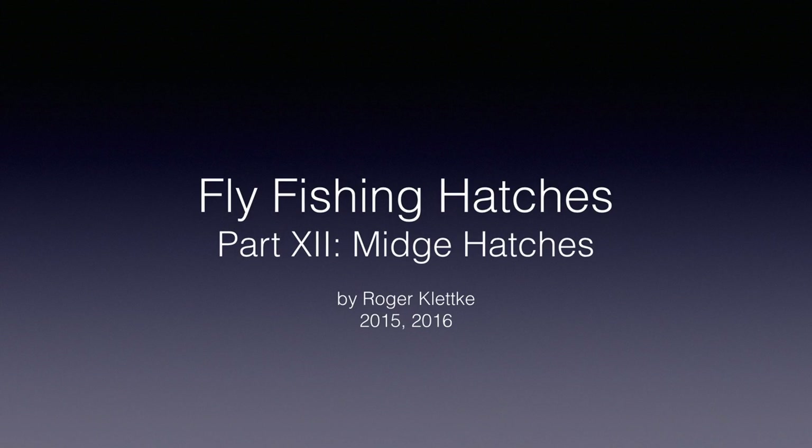While caddis hatches are quite frequent — practically all season — midge hatches are even more common. Join us next time when we start on midge hatches, something that too many fishermen ignore and, by doing so, miss some of the best fishing of any trip. I'm Raj Kletke, and I'll see you soon.